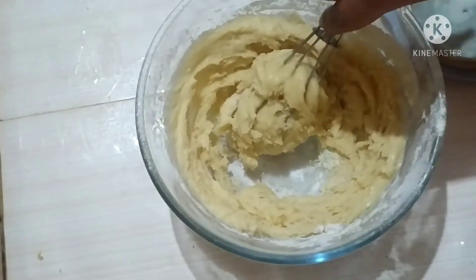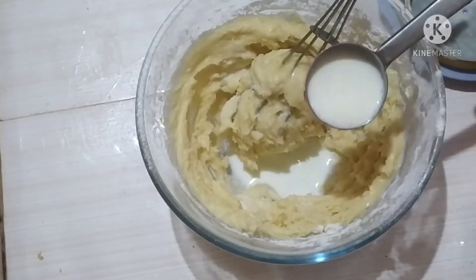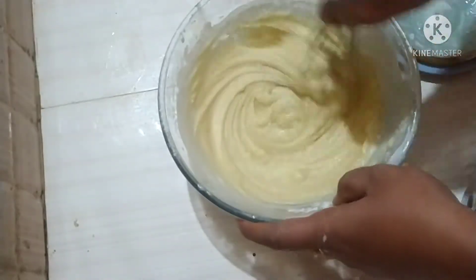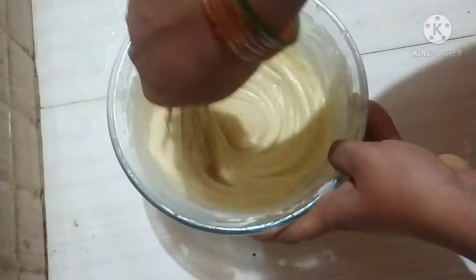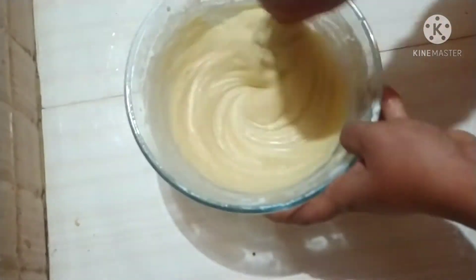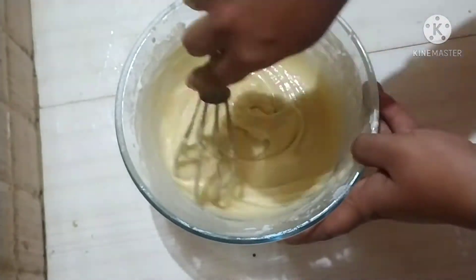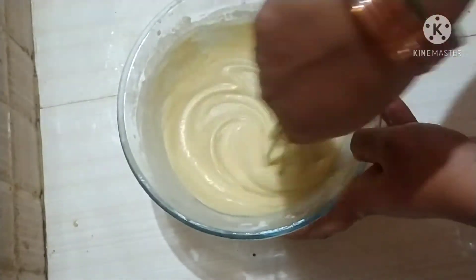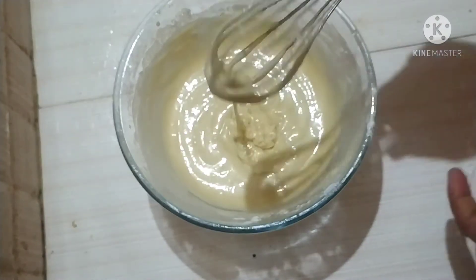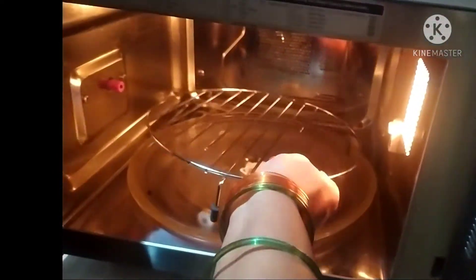The cake batter is not quite right yet, so I am going to add 2 tablespoons of milk. Now the cake batter is ready — the texture is good. The batter is ready and needs to rest for 1–2 minutes.